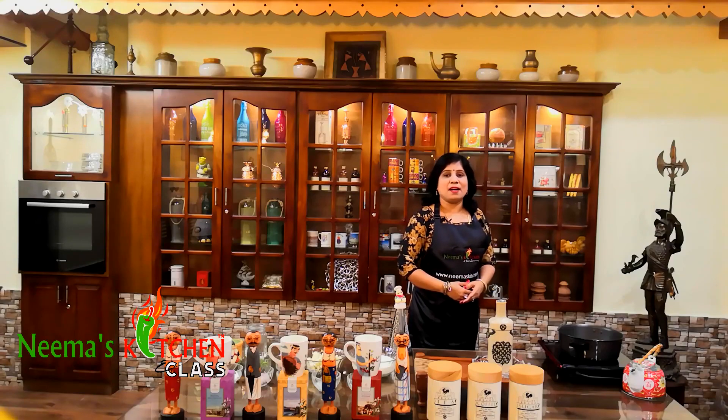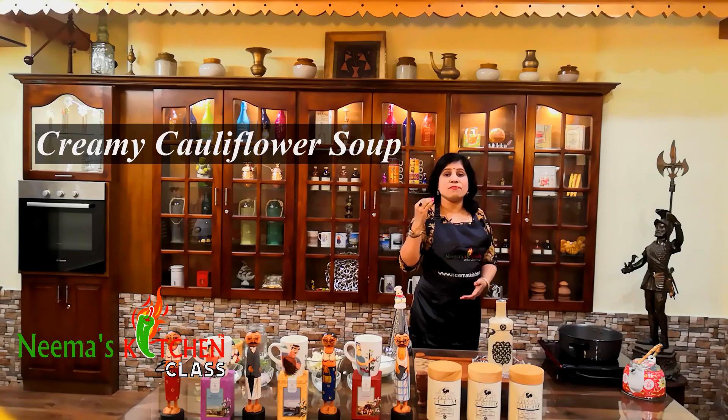Hi, I'm Nima and this is Nima's Kitchen. In today's tips and tricks, let's make a creamy cauliflower soup.